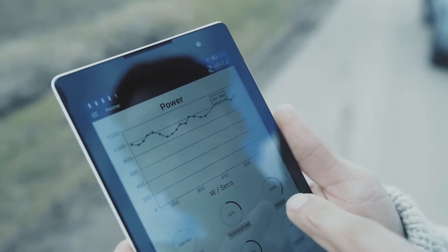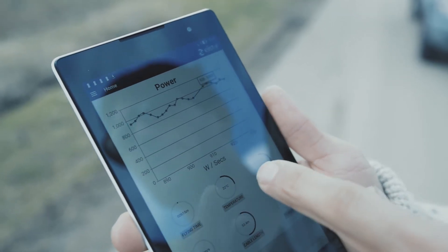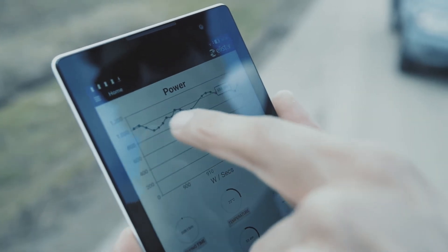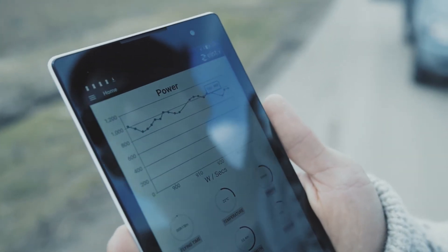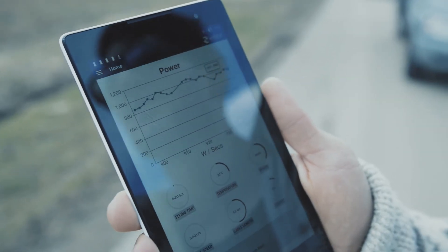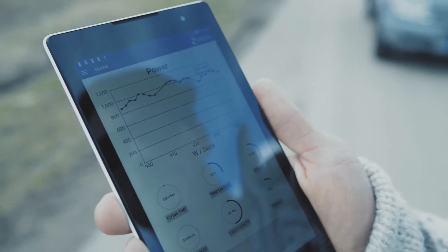The power we're consuming right now is about 1,000 watts. The system can go up to 2,000 watts continuous, and you can follow in real time how much current we're consuming from the drone. You can see it going up and down a little bit because of the windy conditions, but it's really nice to have a real-time data viewer.